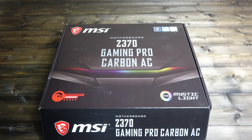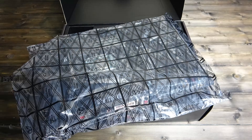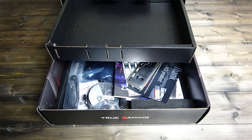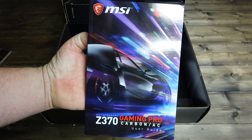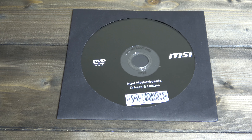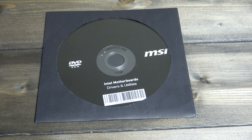Opening the box you are presented with the board itself contained in an anti-static bag. Underneath the board you take out the upper box to reveal a whole plethora of accessories. Starting off with the usual user guide and quick installation guide, we then get a DVD containing the drivers and utilities needed for starting up.